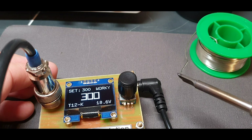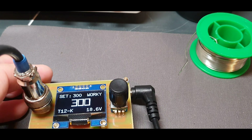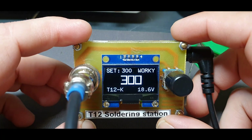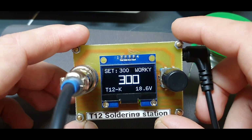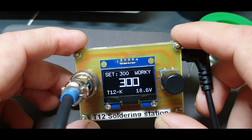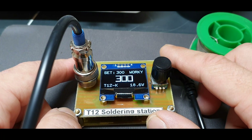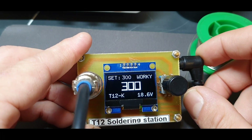Let's melt some solder — excuse me. Yeah, I really like how it came out. And again thanks to Steven Wagner, who wrote the code and made the schematic — thanks to him I was able to make this soldering station. I will put a link down below to his channel and EasyEDA site, and he has a lot of interesting things there.